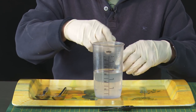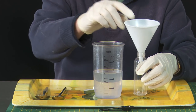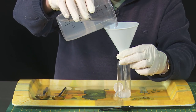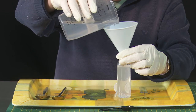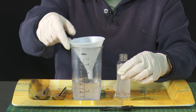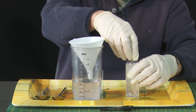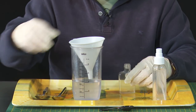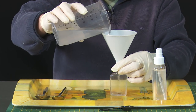Of course we need to get it into some kind of bottle where we can use it. This is a 100 millilitre bottle, so I'll pour it in here. I've also found a couple of little 50 millilitre bottles and I'll pop some in there.